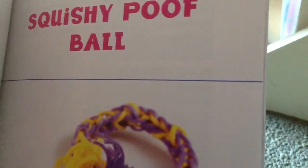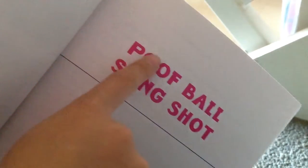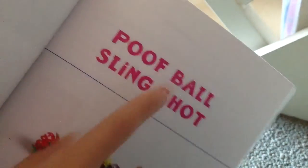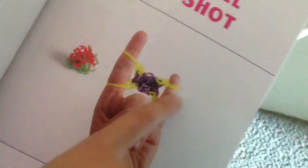Okay, there's the squishy proof ball — it's kind of mostly like a pom-pom. They just wrote 'proof ball' but they're supposed to write 'squishy proof ball slingshot.' For the squishy proof ball you just shoot it.